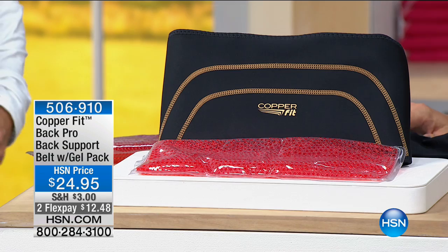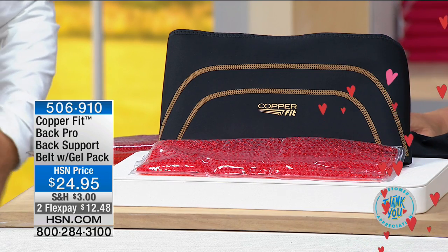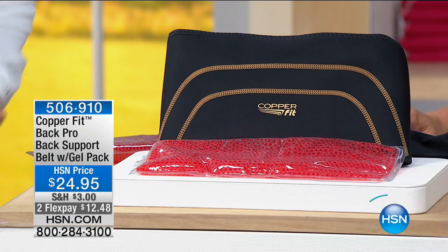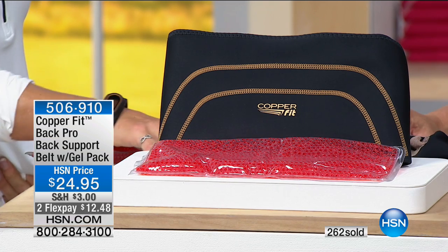I'm going to give you some measurements because it's important to understand the sizing. We have a small medium or a large extra large. The small medium fits a waist of 28 inches to 39 inches. The large extra large fits a waist of 39 inches up to 50 inches. So there's a lot of adjustability - 39 inches to 50 inches on the large extra large.